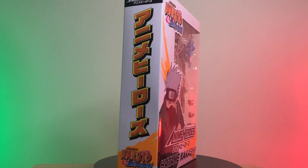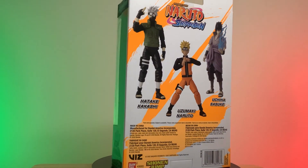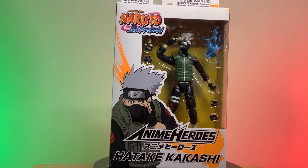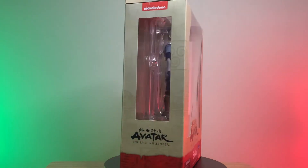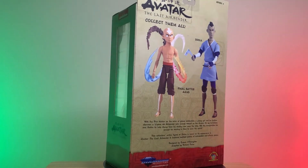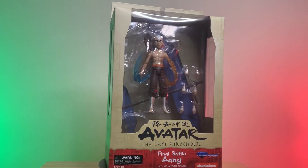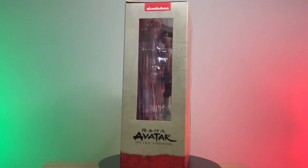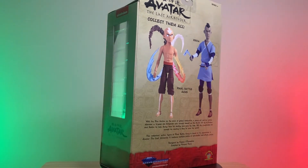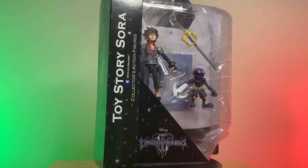Moving on to the next franchise, this figure got lost on the path of life — the Copy Ninja, Kakashi Sensei. This figure is made by Anime Heroes, and he comes with changeable hands and his signature Lightning Blade. Next up we have Sokka from Avatar: The Last Airbender. This figure is from Series 4 in the set, and he comes with changeable hands, his boomerang, a couple of other accessories, and an action stand. This figure is made by Diamond Select, and I love the packaging. Here we have another great Diamond Select product — Avatar Aang in final battle form. This one comes surrounded by the four elements, changeable hands, upgraded glider from Season 3, and an action stand.